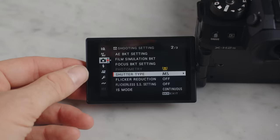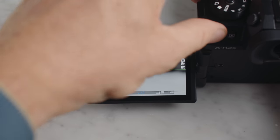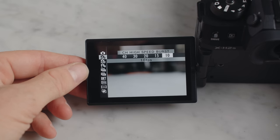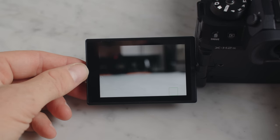Another highlight is its shooting speed. In burst mode it can shoot RAW up to 40 frames per second. I'm not shooting sports, so I'm not the expert on this, but it's amazing that it can do any of this.